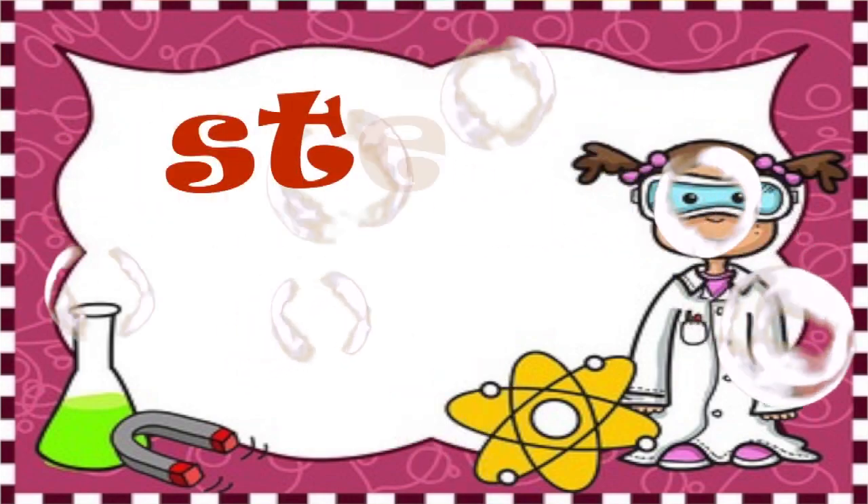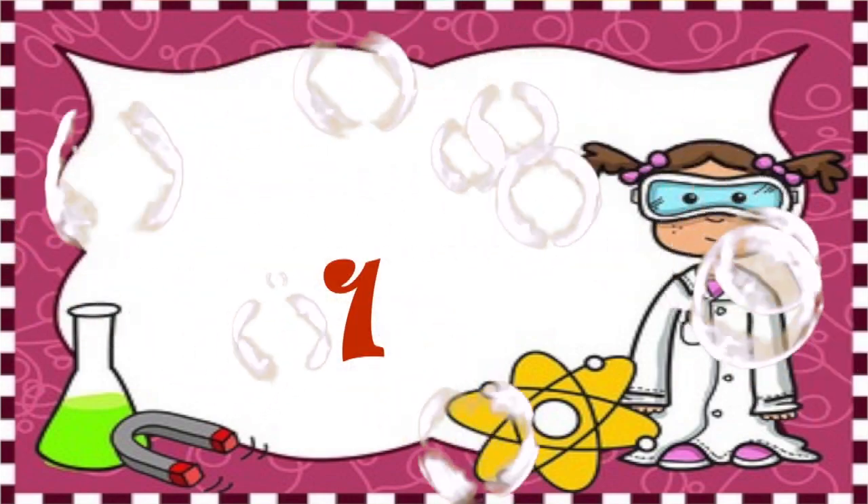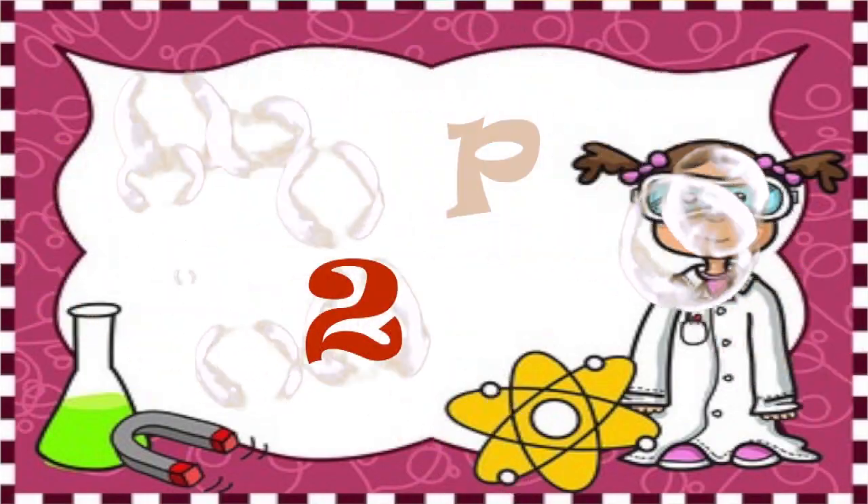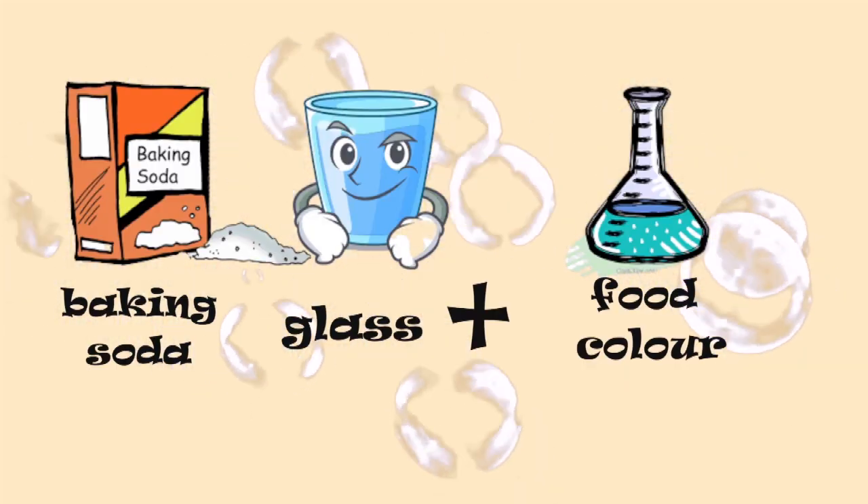Step 1: Put the baking soda into a glass. Step 2: Add food color to the baking soda that you have put into the glass.